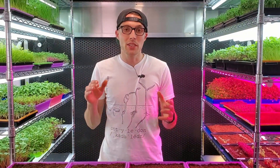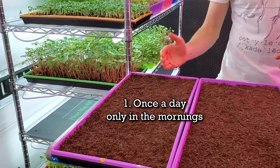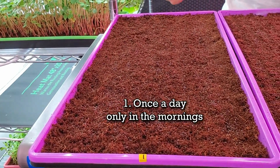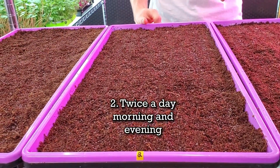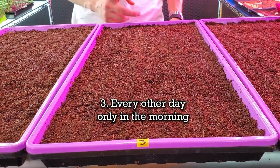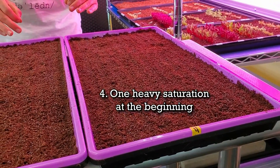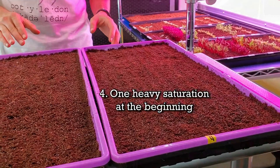Each number corresponds with a different watering schedule. Tray one will be misted once in the morning only, every single day. Tray two will be misted twice a day — once in the morning and once in the evening. Tray three will be watered every other day, once in the morning. Tray four will only receive one heavy saturation at the beginning and no more misting throughout the entire germination process.